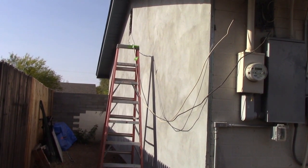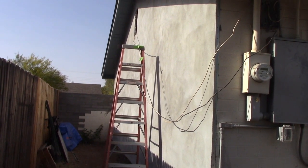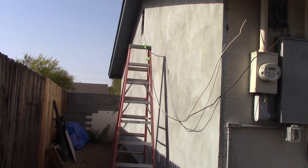We got this stucco job recently completed where we had the east and west ends of the house stuccoed. They put one inch styrofoam and then applied stucco to that, which will help with the insulation of the house.